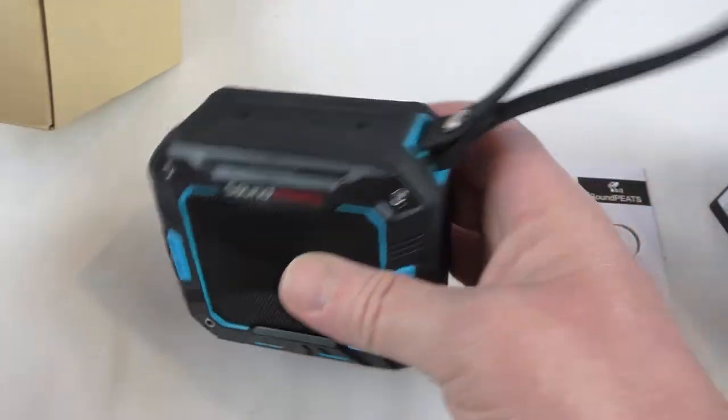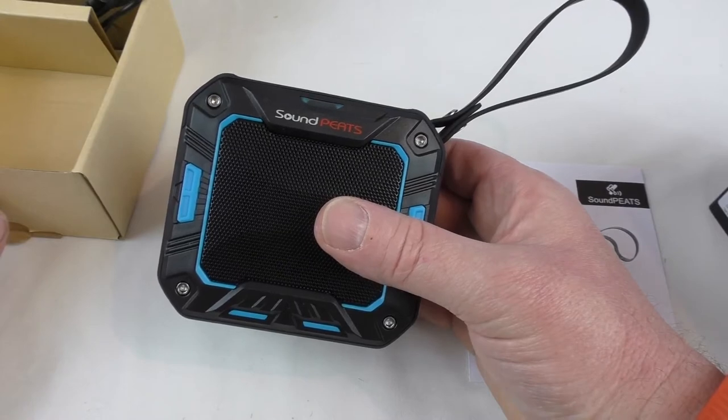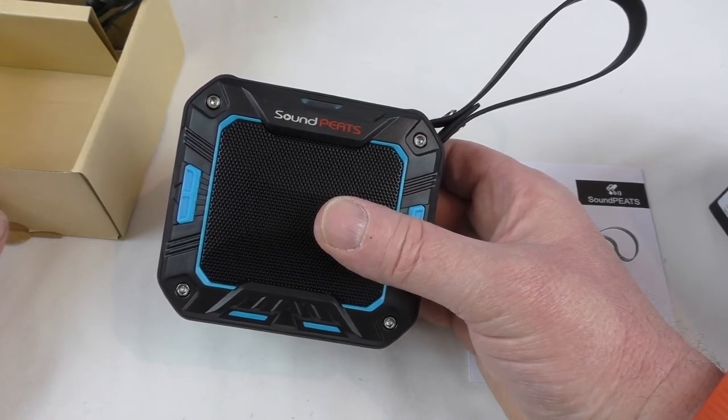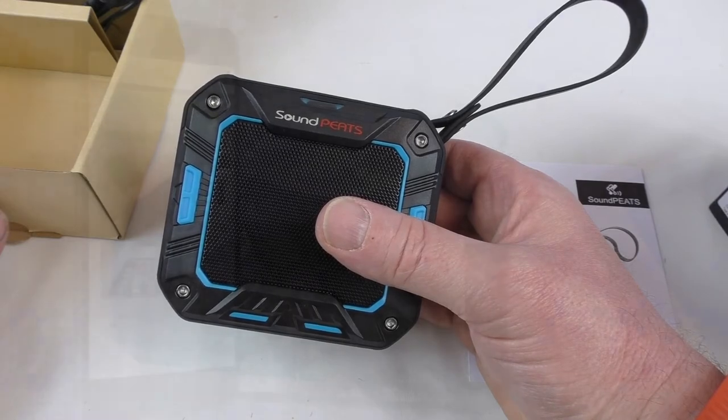So there you go guys, that's the P2 from Soundpeats. Give me a week or so and I'll get you a full review up. Big thank you to Soundpeats for sending it out, and I'll see you guys in the next one. Cheers guys, see you.